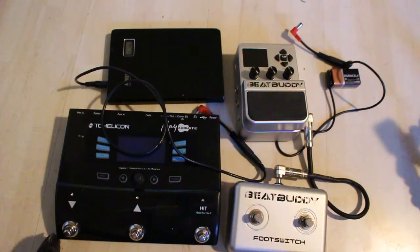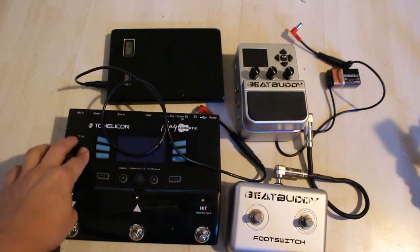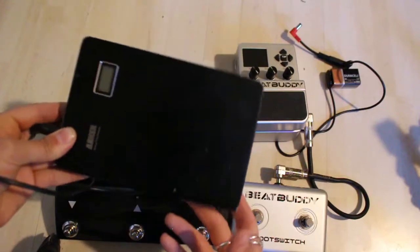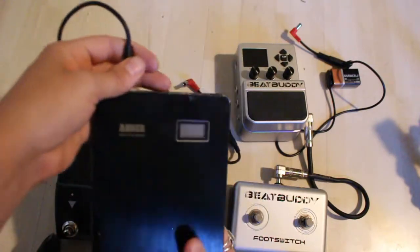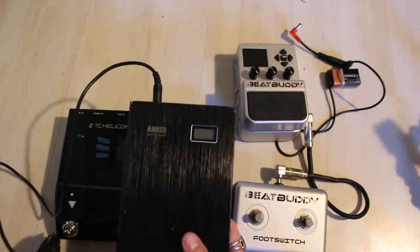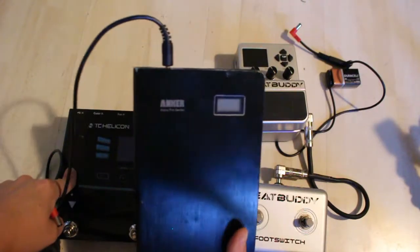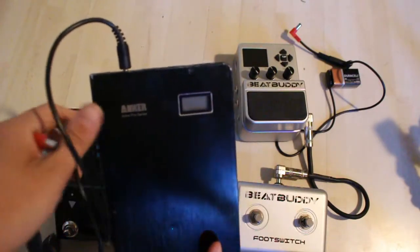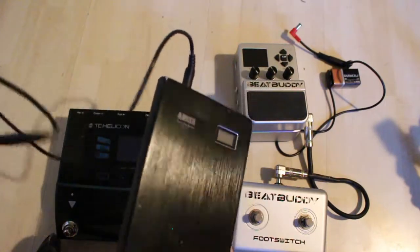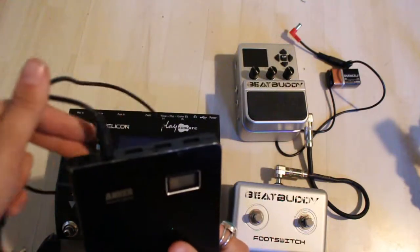I use that for cool beats and stuff. The way that I power my TC Helicon pedal is through the Anker Astro Pro Series battery. This is a 12 volt battery, and I bought it because I couldn't find anything online that would power the TC Helicon — everything is 9 volts. Someone posted on the TC Helicon forum about this battery, and I went ahead and bought it. It comes with an attachment where you can extract the power, so that goes in right here.